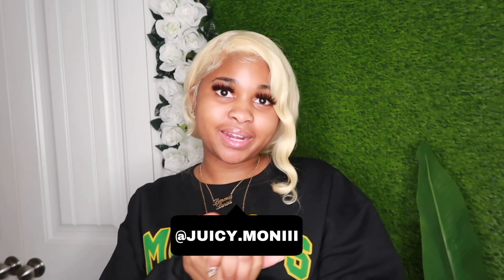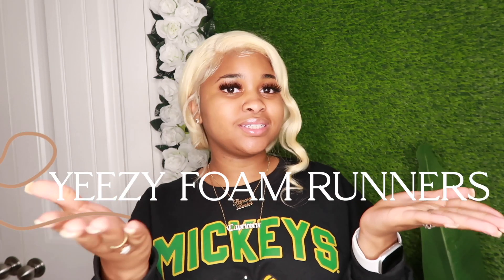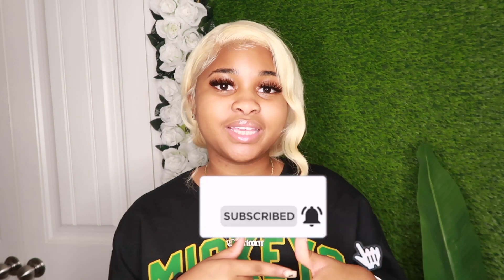What's poppin gang, it's your girl Justine aka — I am back at it again with another banking YouTube video. In today's video, I will be doing a video that I don't think I've done on my channel before — a very highly requested video. I will be comparing some dupes and some real ones, and today we'll be doing the Yeezy Foam Runners. If you're new to my channel, definitely subscribe to the Juicy Gang, and if you're returning, welcome back — make sure you turn on post notifications so you get notified as soon as I post.